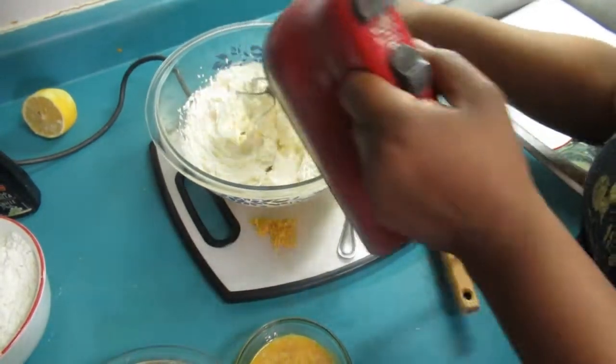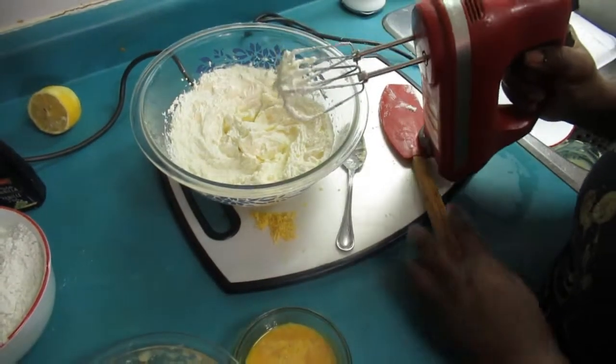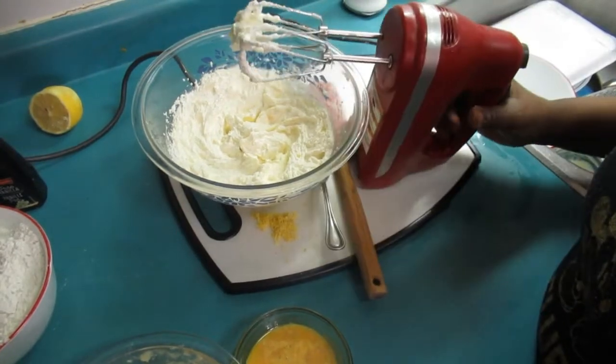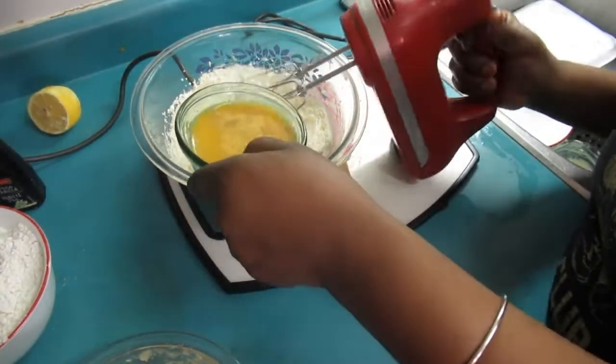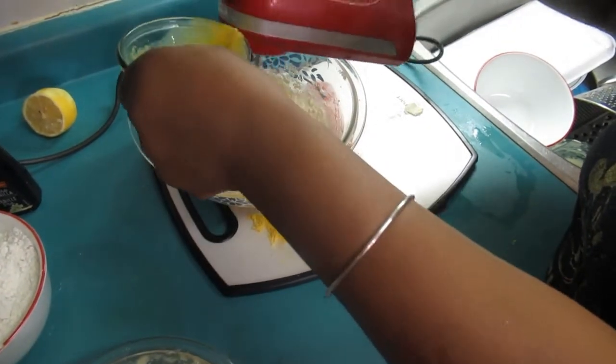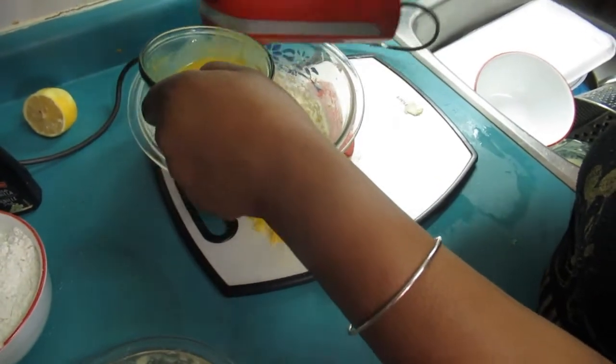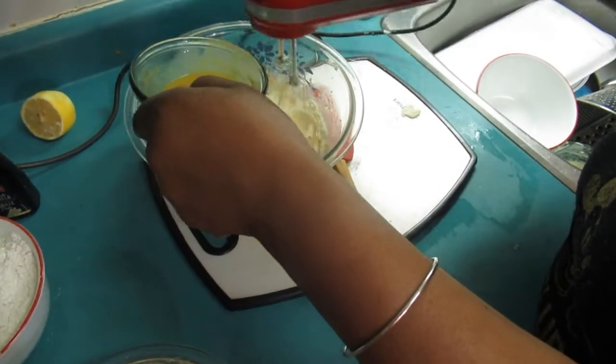Your batter is nice and fluffy — beautiful! Now we're going to add the eggs. Add the eggs slowly while the hand mixer is going; add them slowly.